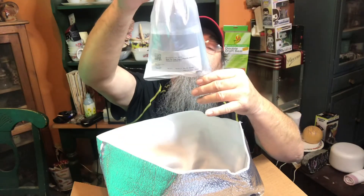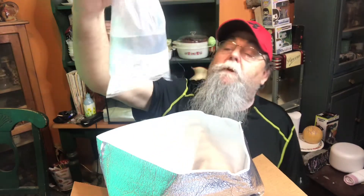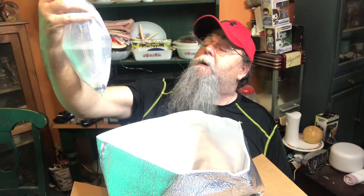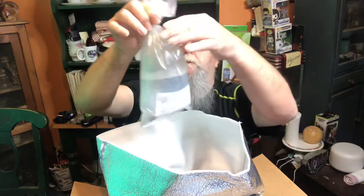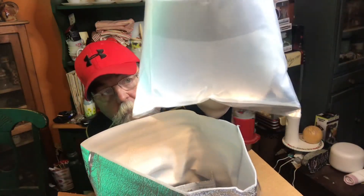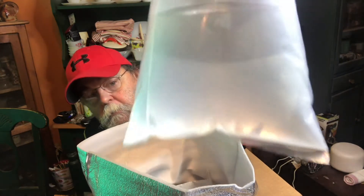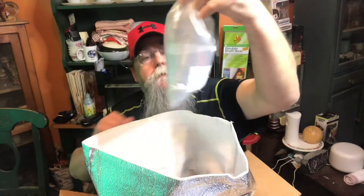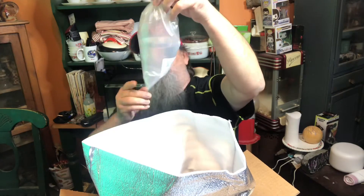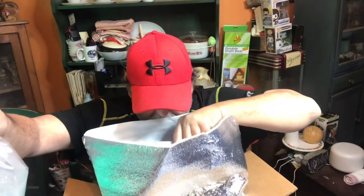He told me these are called — they are male yin-yang guppies. It's a black one and a white one in there. Hard to see, but they're really, really pretty. Can you see them? And I think that's it.